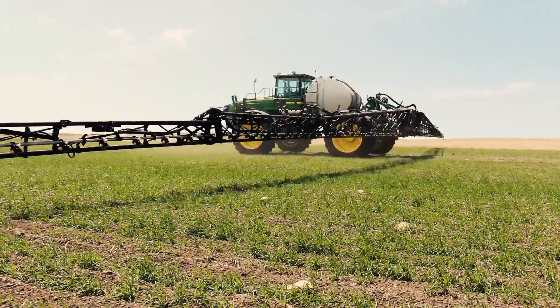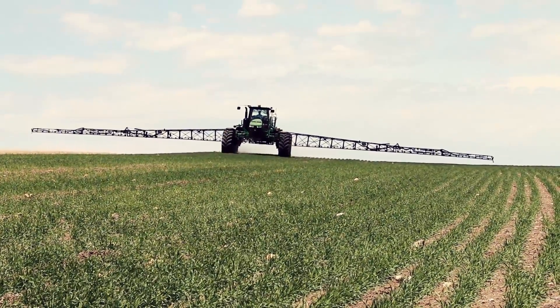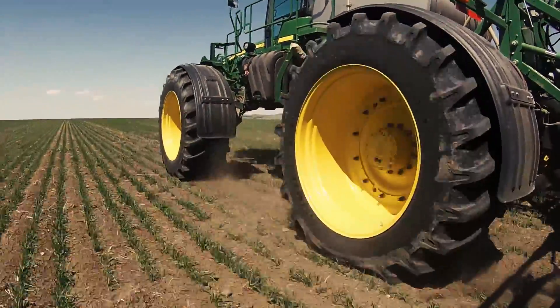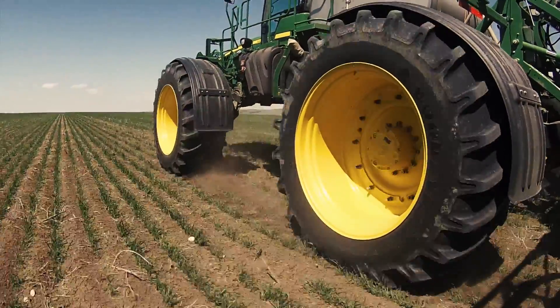When we come down to fungicide season, you normally look for the tracks and follow the same tracks. You can't find the tracks after you spray with these tires. So the crop compaction is a real improvement.